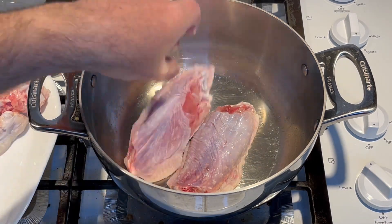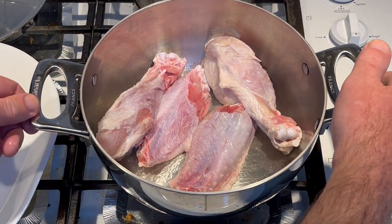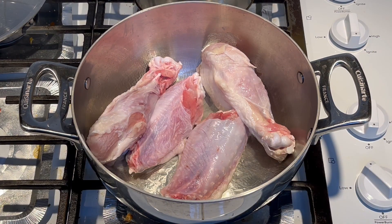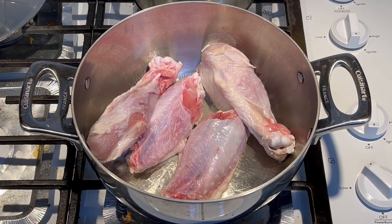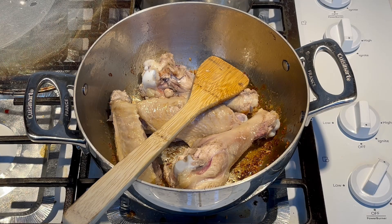Go ahead and set them in there — we're just gonna get a little brown on both sides of them. All we're trying to do on this step is to get a little brown on all sides of the wings. Let me get that done.